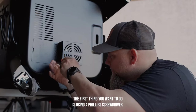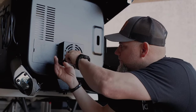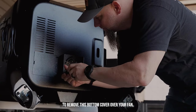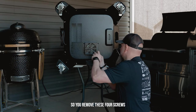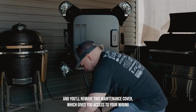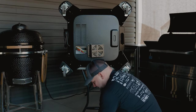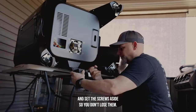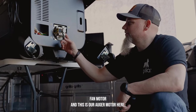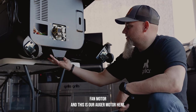The first thing you want to do is use a Phillips screwdriver to remove the bottom cover over your fan — you'll remove these four screws. Then remove this maintenance cover, which gives you access to your wiring. Here we have our convection fan motor and this is our auger motor here.